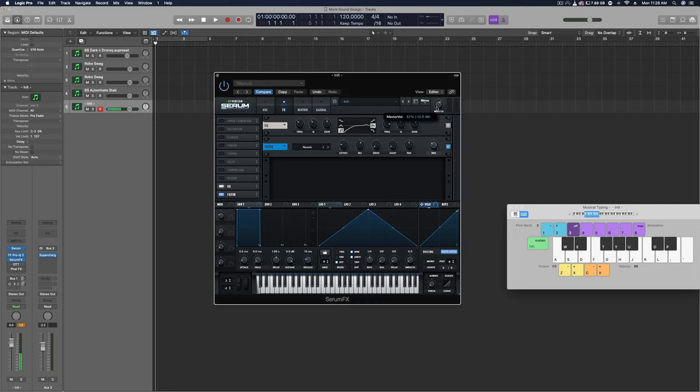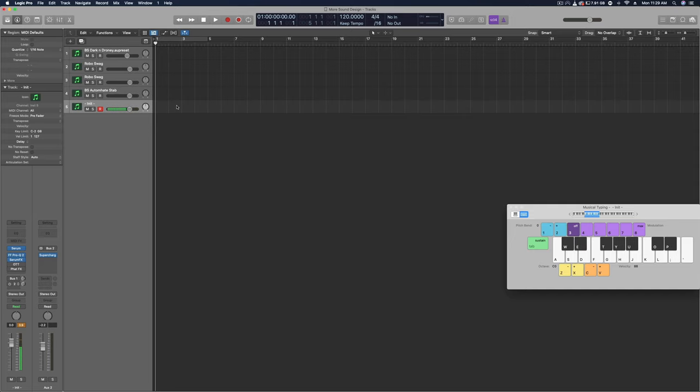Bring down Serum's master a little bit since we are clipping. For the EQ on the left, open up a high-pass filter — the low cut — at 216 Hz, bringing the Q down a lot because we don't want to boost any of the low or low mids, just cut them. On the right, I boosted around 8200–8250 Hz by about 6 dB. That's the Serum FX EQ.